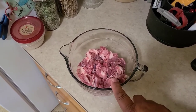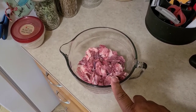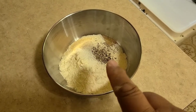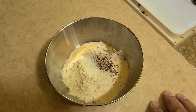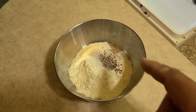Now we're going to add some flour to the mix, but we're going to season the flour with some seasoning. Start with a half a cup of flour, a half a teaspoon of pepper, half a teaspoon of garlic powder, and a half a teaspoon of salt. Mix all this up, and then we're going to toss all of our two pounds of meat in this mixture.